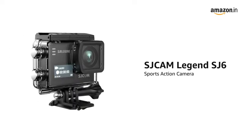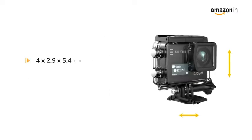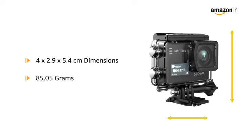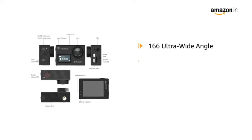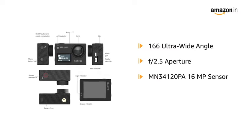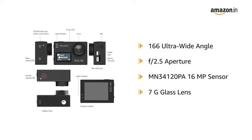Presenting the SJ Cam Legend SJ6 Sports Action Camera in Black Color. It has 4x2.9x5.4cm dimensions and weighs just 85.05 grams. The SJ Cam Legend has a 166-degree Ultra Wide Angle lens with F2.5 aperture and the MN34120PA 16MP sensor with 7G glass lens, allowing it to take crystal clear images.